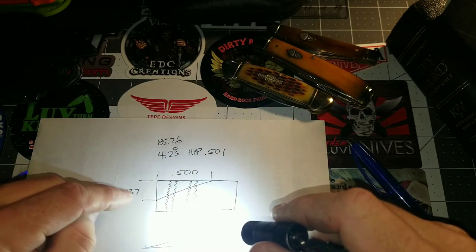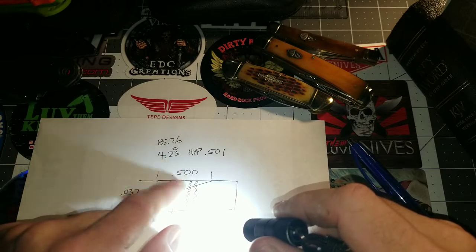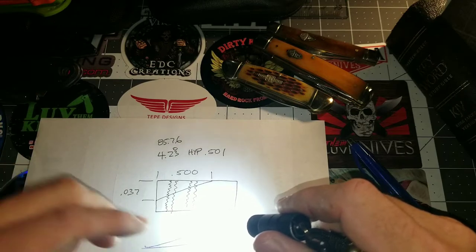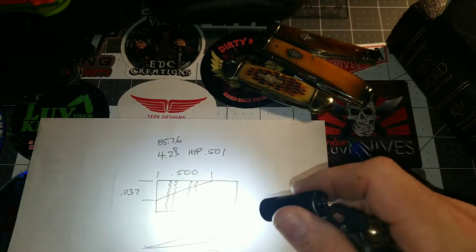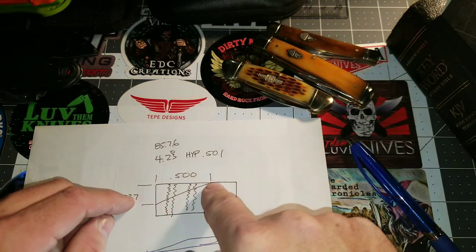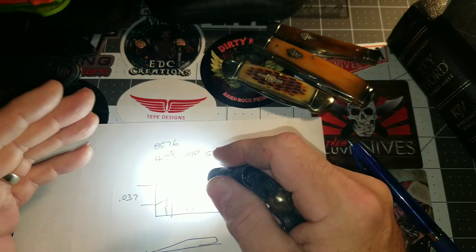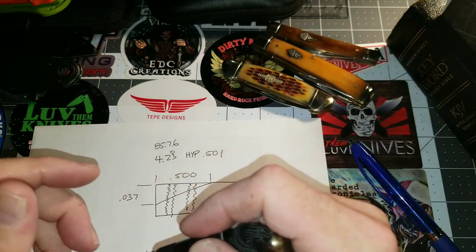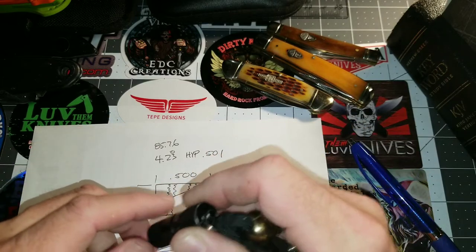The clip thickness at the end where it meets the knife is 37 thousandths, and the ramp area where it joins the knife was about 58 thousandths, but I shortened it down to a half inch to make sure I didn't machine the back side of the clip, and it wouldn't show with the clip in place. I roughly figured the hypotenuse to be 500 to 501 thousandths at about a 4.23-degree angle — or 85.76 degrees if you're pulling from 90. I grabbed roughly a four-degree angle block, put it underneath my fixture plate, set up in the mill, and machined the ramp.